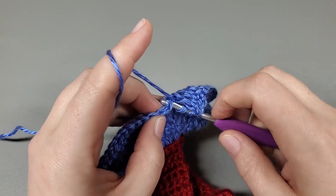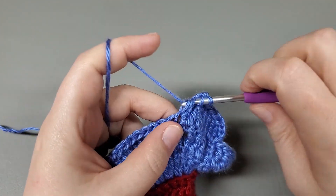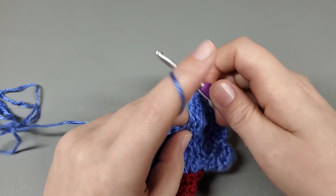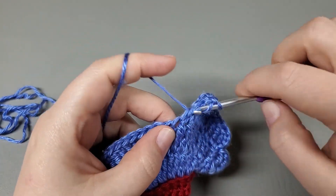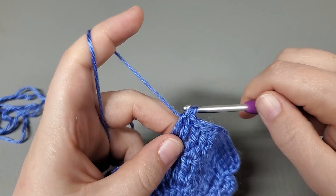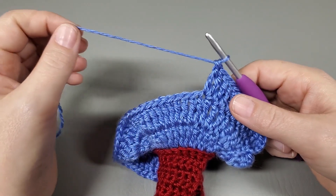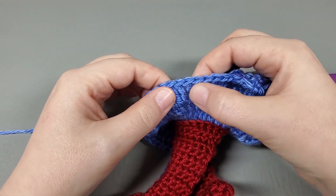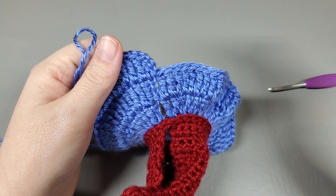Then we increase into the next. That's what we're going to repeat around, okay? Repeat: one treble into the next two, increase, one treble into the next two, increase. Repeat that around and I will meet you when we make it all the way to the end.